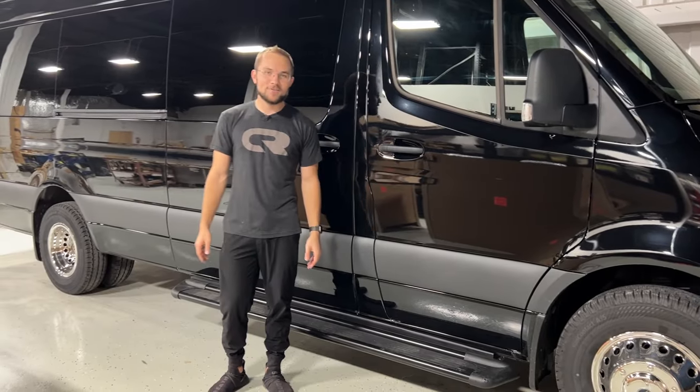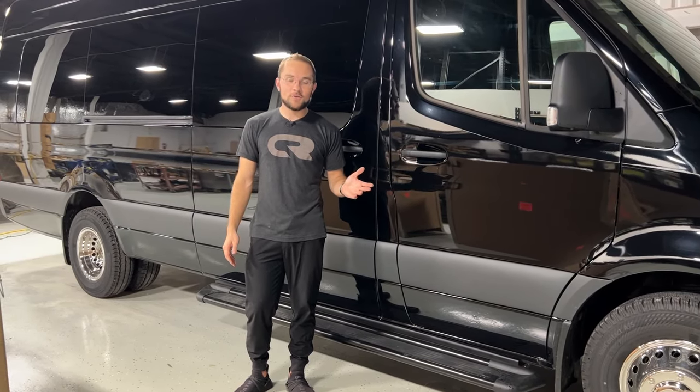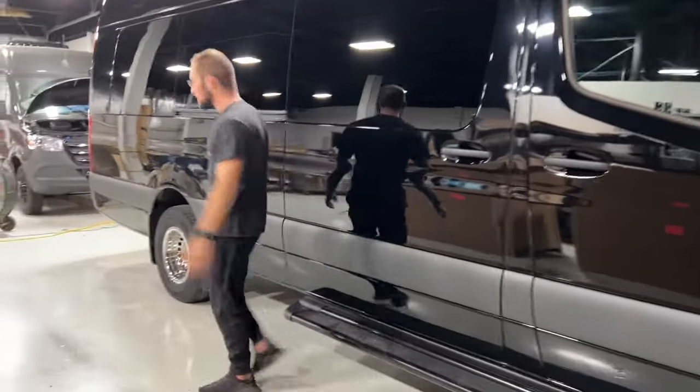Hi, my name is Kyle from CleanRide Customs and I'm going to give you a quick tour of our 14 passenger model with extra luggage space. Let's walk around the back and start off with the luggage space.